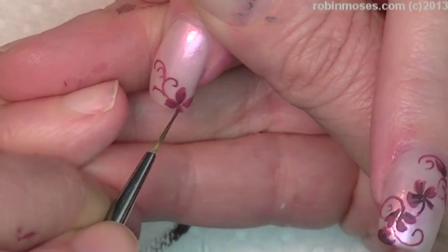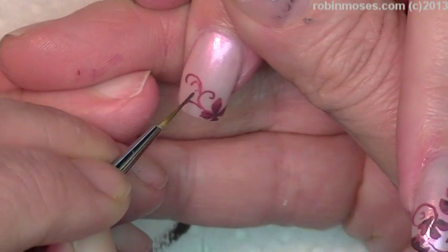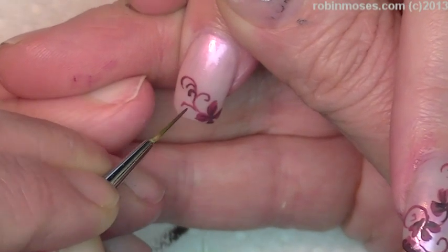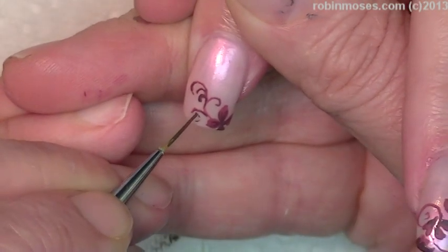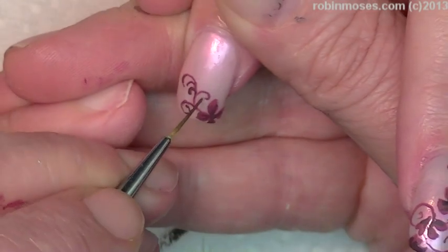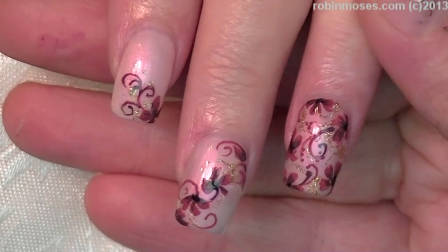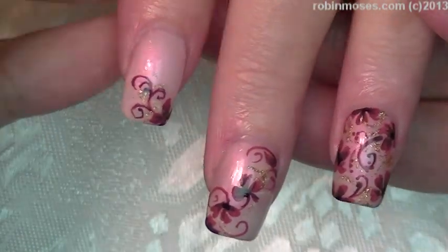A chair is so important to everybody who does nails on other people. Okay, so here we are. I did take some gold — this is $577, 24 karat gold by Petites. And I did go around each one with a little tiny bit of gold and just top-coated it, and it really brought out the color.